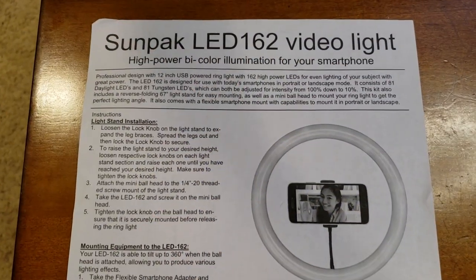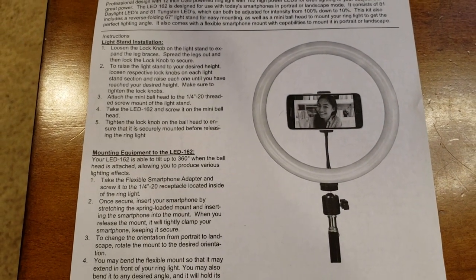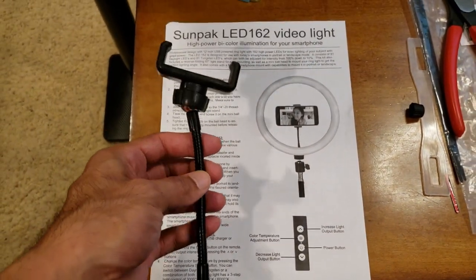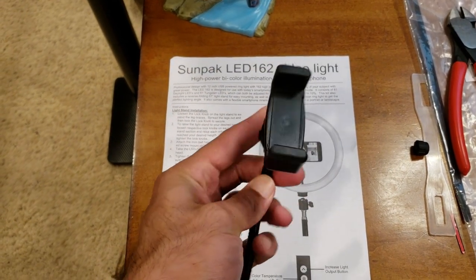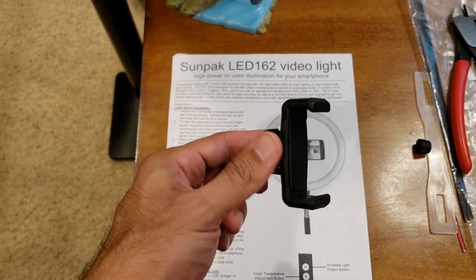Alright guys, here is the instruction manual — pretty simple. Conventionally you use this adapter to attach to the bottom of the ring, and then with this adapter here you can clamp your phone on, loosen it up, use the ball joint to move your phone around and make sure it fits perfectly.